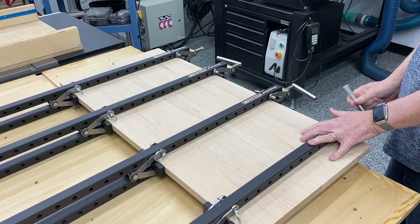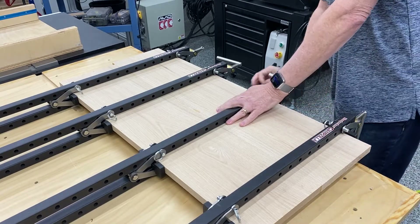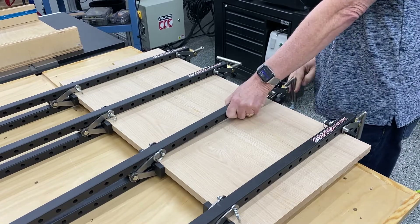Hey guys, Russ Tyndall here with Blue Line CNC. Welcome to another video. In this video, I'm going to show you how I flatten panels using a CNC machine.